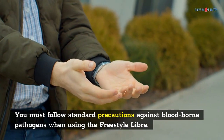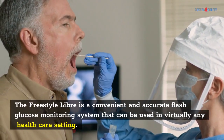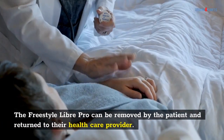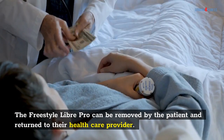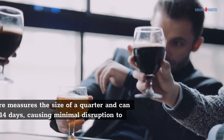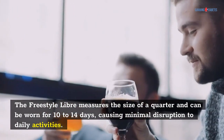You must follow standard precautions against bloodborne pathogens when using the Freestyle Libre. The Freestyle Libre is a convenient and accurate flash glucose monitoring system that can be used in virtually any healthcare setting. The Freestyle Libre Pro can be removed by the patient and returned to their healthcare provider. Therapeutic adjustments can be made over the phone or through an electronic medical record. The device measures the size of a quarter and can be worn for 10 to 14 days, causing minimal disruption to daily activities.